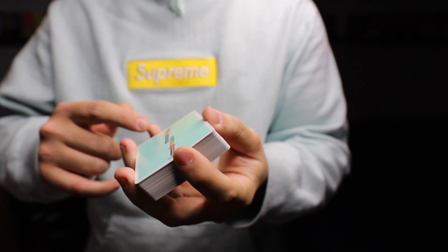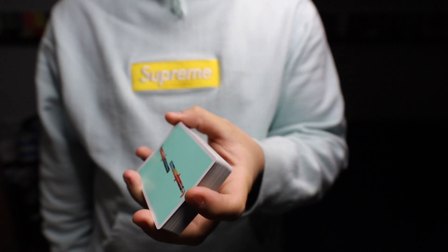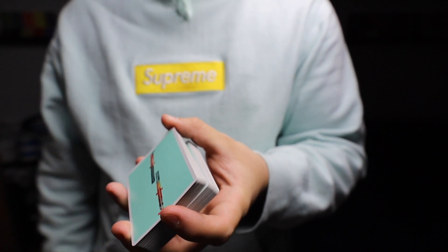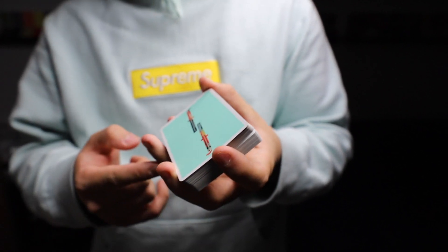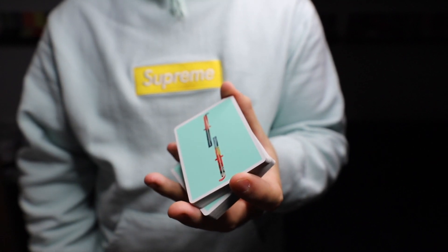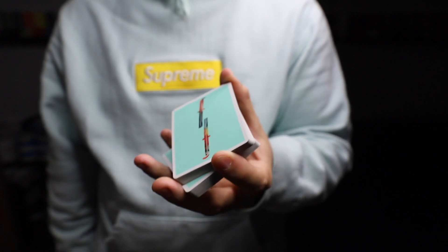Now for the scissor cut it's the same thing but you use your thumb. You put your thumb on the bottom left corner and lift up half the deck. You let go with your ring finger and your middle finger, but they're still on the bottom packet. With the top packet you let go with those fingers. Now you use your thumb to pivot around the index finger.